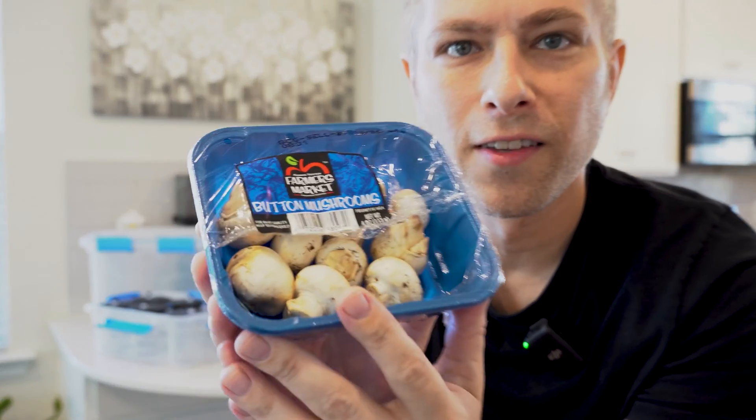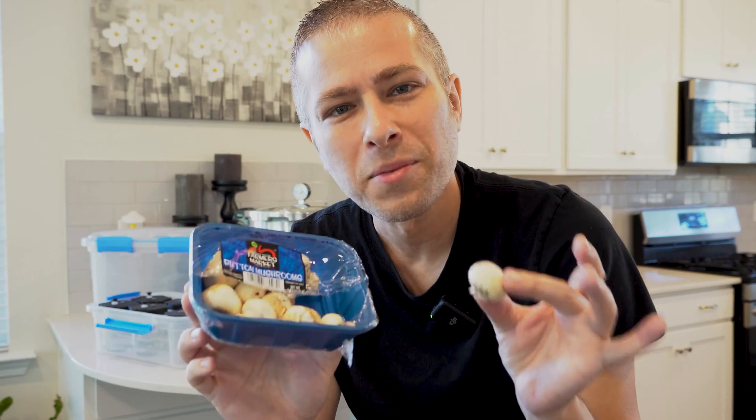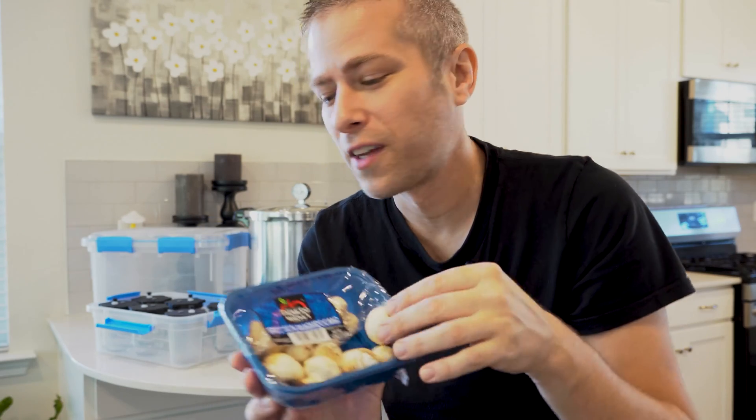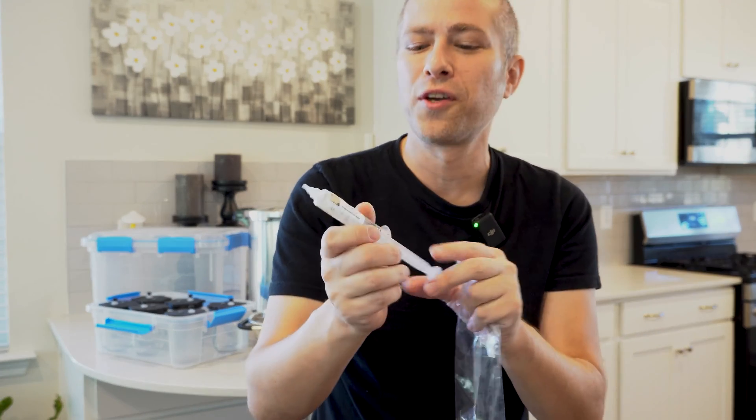This is just your standard grocery store button mushroom — what we're going to be attempting to grow from something microscopic over the next few videos. The microscopic way we're going to start is with this right here: a liquid culture syringe. Just like the plants we've been into, just like the reef tank we've built, there's an entire world of mushrooms just waiting out there for you too.